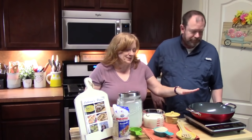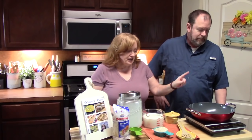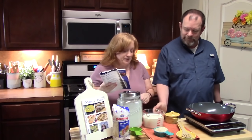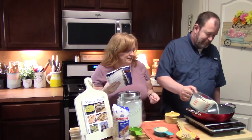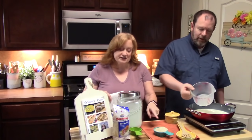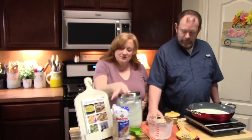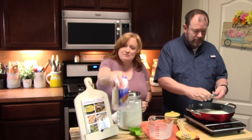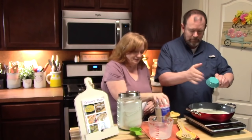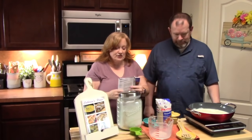We're all set up over here with a medium saucepan over a burner. We don't have the burner on yet. To our saucepan, we're going to add three and a half cups of milk. And then to that, we're going to add half a cup of our uncooked long grain rice. We're using basmati rice here. Then we're going to add one third cup of sugar.